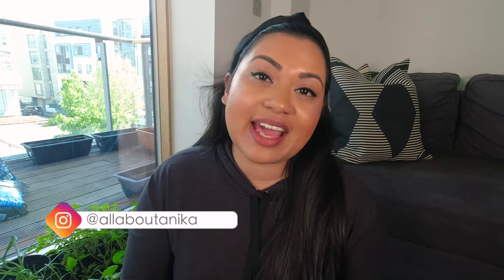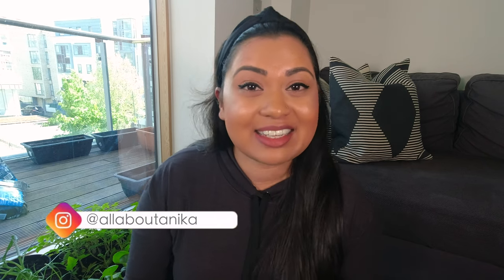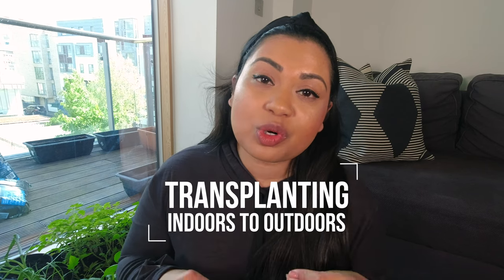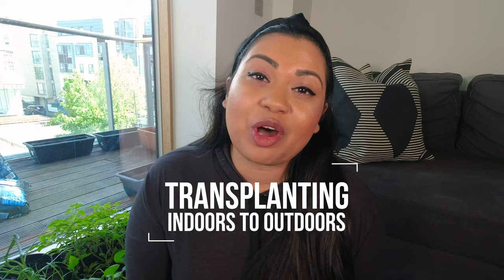Hey guys, welcome back to my channel. I'm so excited to bring you guys the next video in my 2021 balcony gardening series. In today's video, I want to talk all about transplanting your plants or your seedlings from indoors to outdoors and out on my balcony.